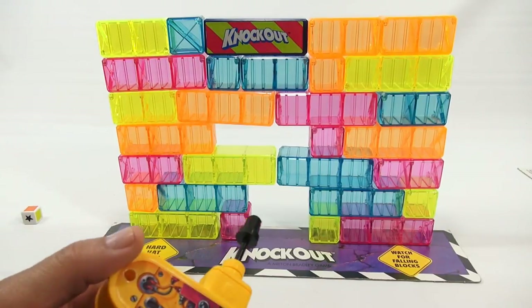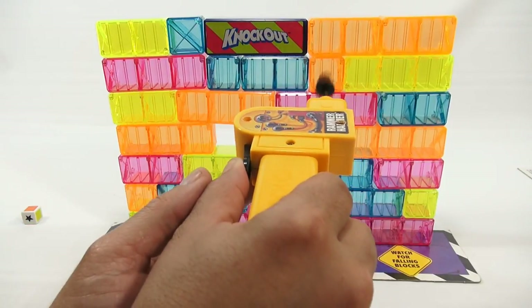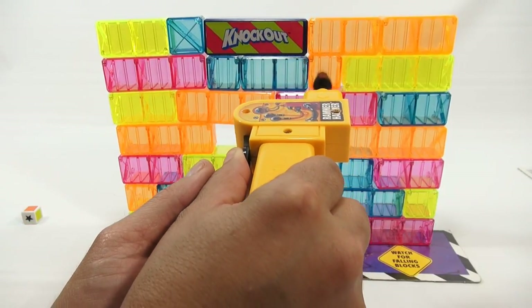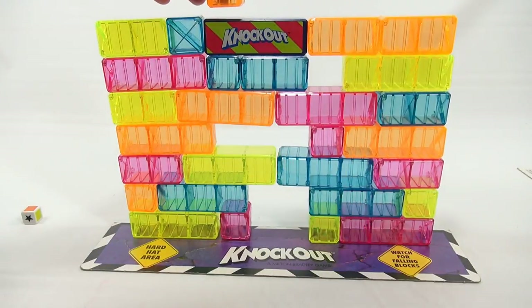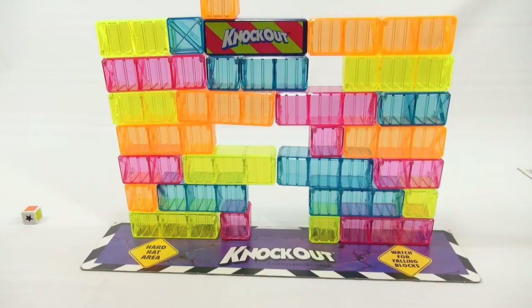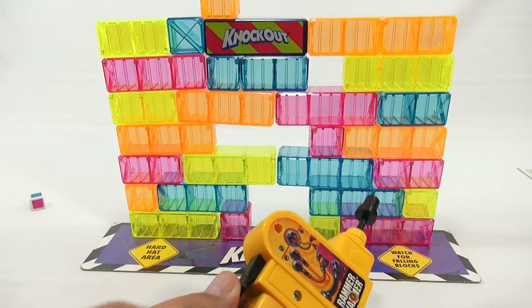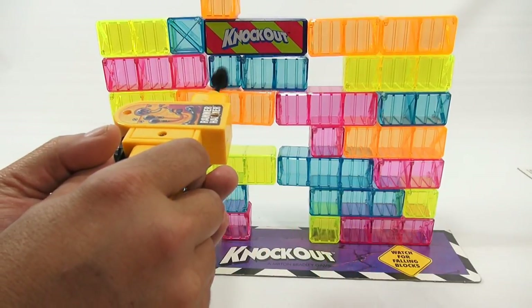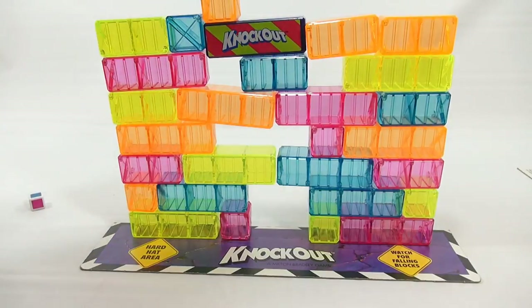Let's do another. I got another orange. It's going to be tough but I think I can get this one out. Got it. Now I'm building my wall. I could stick them on top if I wanted. Let's roll again. The anticipation of my wall falling. This one's going to be tough. The next person is in deep trouble.